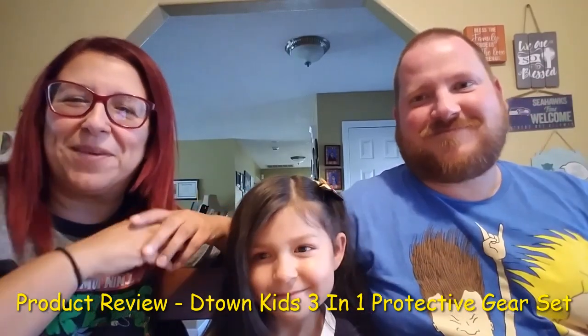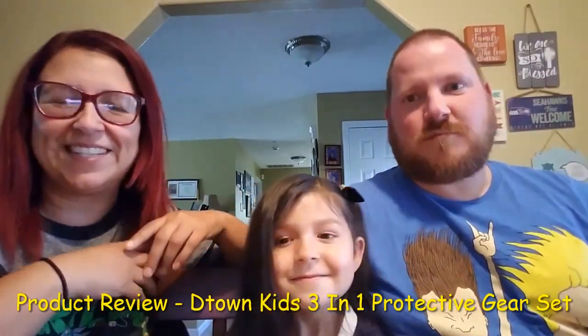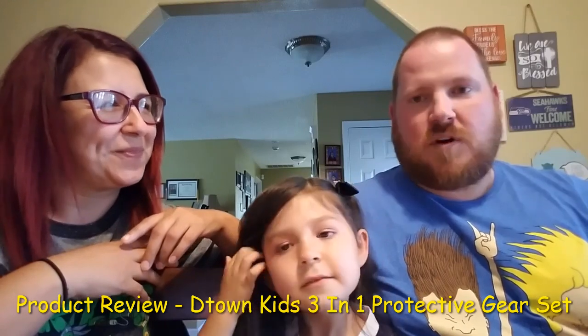Hi guys, this is Karina from Mommy and Kimberly's Adventures. We're here to open up a package — Kimmy got a package. It's going to be a product review, so Kimmy, why don't you open up the package first, and as you pull stuff out I'll give some information. Show the bag!